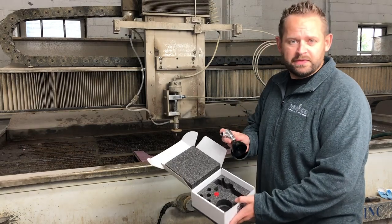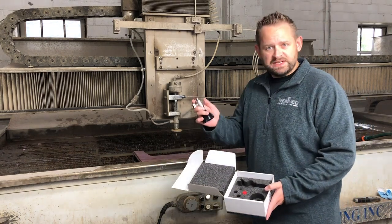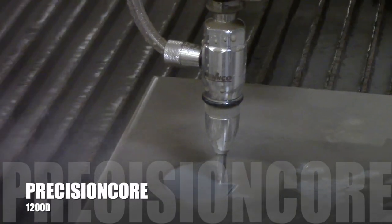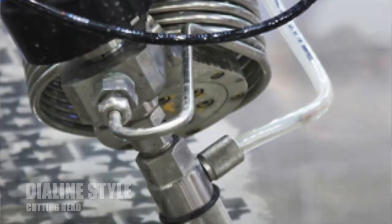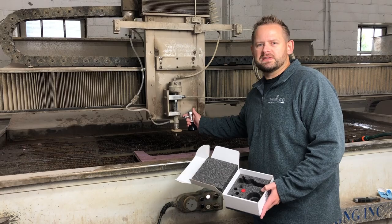All right, folks, here we are with the Henco's 1200D cutting head, which you've seen before. One of the beautiful things about this is it is a direct replacement to AccuStream or Hypertherm's Dyaline cutting head. No special adapters needed. You can utilize the same orifice.